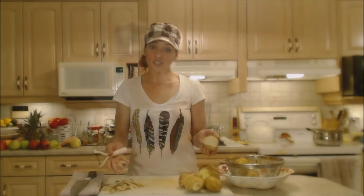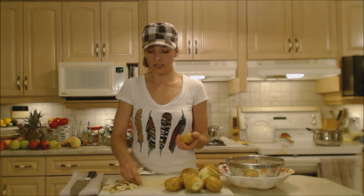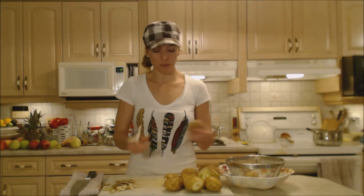Consider saving your peels in a resealable plastic bag in the freezer for when you're making soups and stews. Potato peelings will thicken up your soup a little bit because of the starch of the potato, and there are nutrients in them that you don't need to throw out.